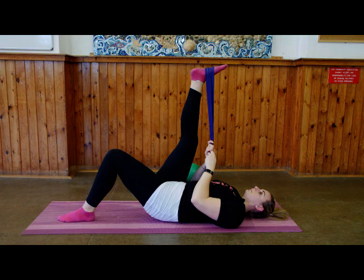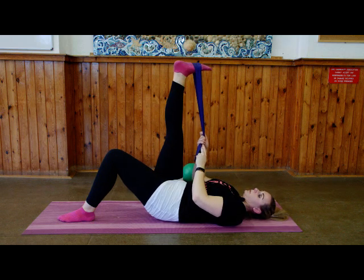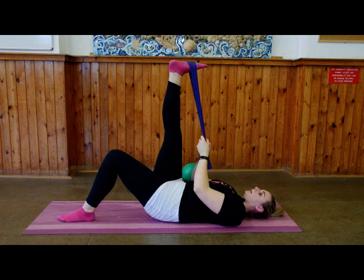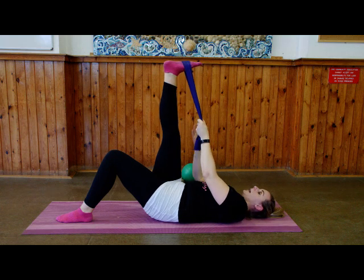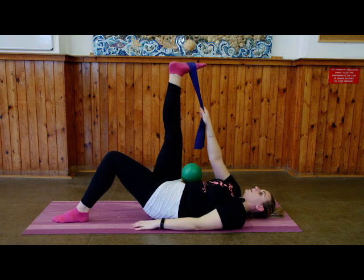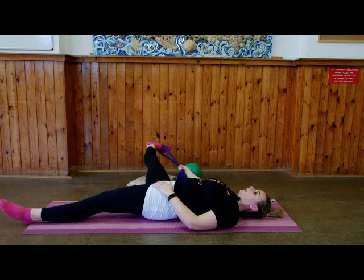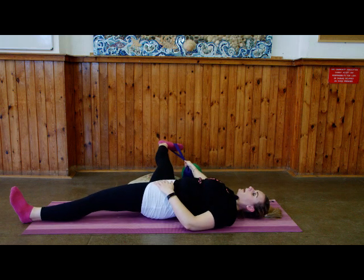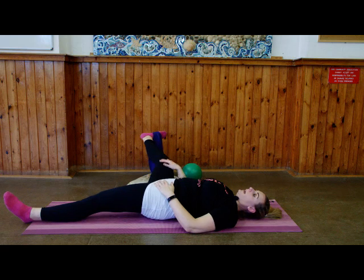Coming into your calf stretch: flex the foot, bring the toe down towards you, and push the heel away from you. You'll feel that stretch nice in the calf muscle. Keep breathing, keep focusing on that stretch. Then hold the band with the same hand as your leg, bring that leg out to the side, feeling that stretch in your inner thigh. If you are quite flexible, your hand may go closer up to your foot. You can do this without a resistance band — just bring your leg out to the side — and you should feel it in your inner thigh.